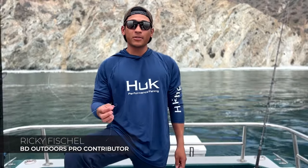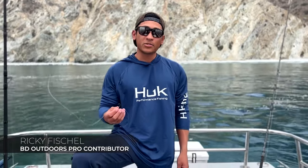Hey guys, this is Ricky with BD Outdoors. We're here at Catalina Island doing some shallow water halibut fishing.